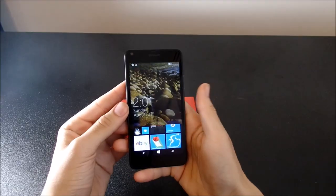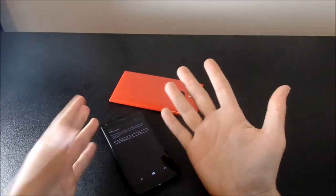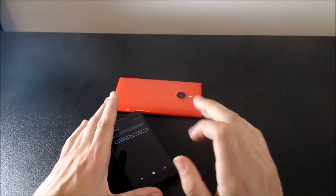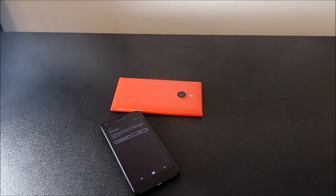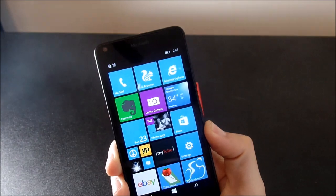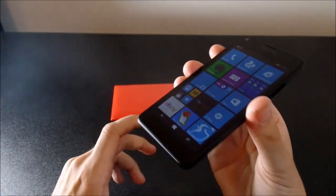Another thing I want to talk about is call quality. I don't have a SIM card here, but the call quality on the device is just great. It sounds really good. Most things on this phone are really great — it's pretty much a five-star phone. The call quality is nice and rich, comes in really clear. No other caller was saying they couldn't hear me or that the phone sounds garbled. It's really good call quality for an $80 phone. They really put together a good package on the Nokia Lumia 640.